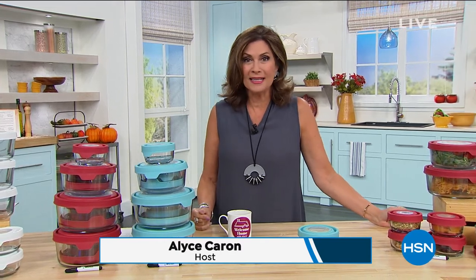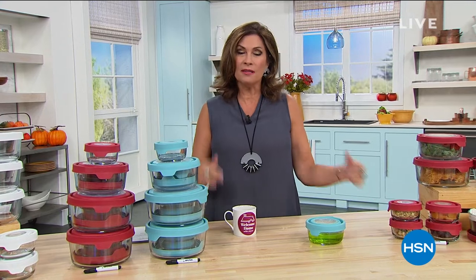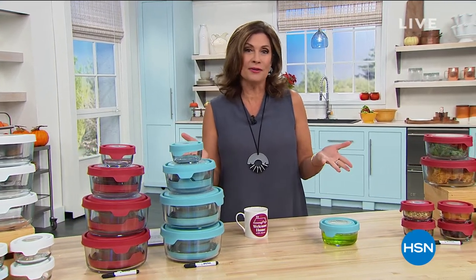Good morning! We're here every Tuesday with Welcome Home. I'm Alice, and we have a great two hours planned for you. We're going to clean your home, clean the air in your home. We even have some paper towels that you have to see to believe. But our star of the day is something that each and every one of us needs in our home.